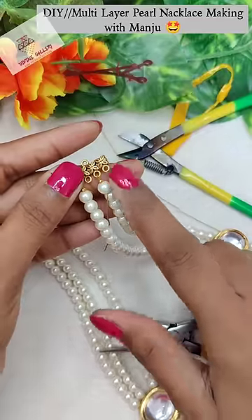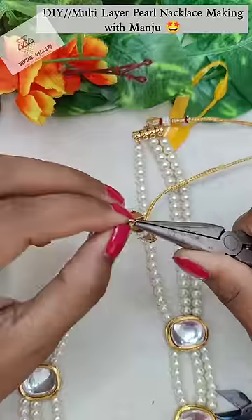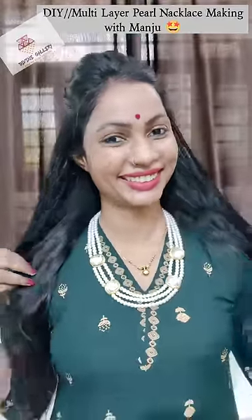I have a DIY channel — subscribe! You will be able to learn very good things here. And this wearing look — I am so pretty! I hope you will like it! Bye bye!